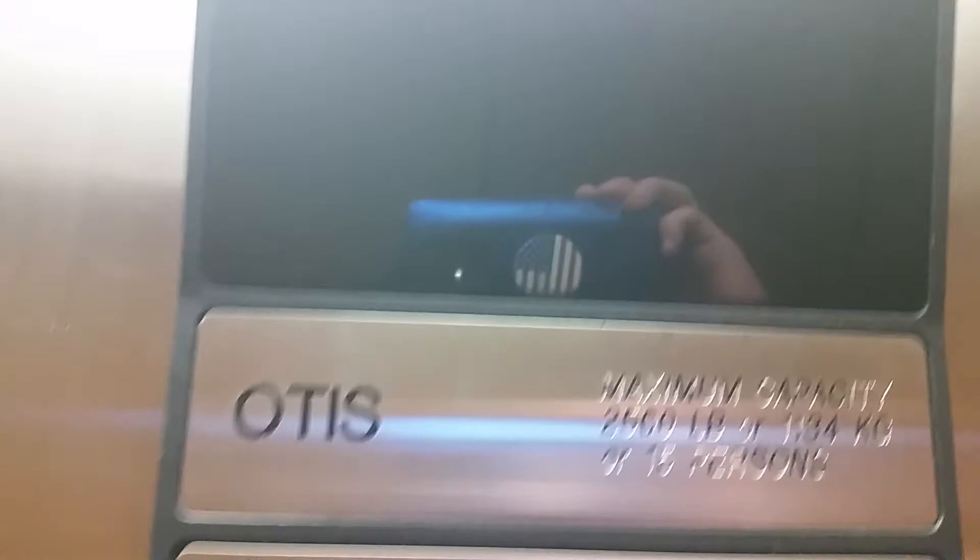Yuck. I don't know what happened there. Phone. B.